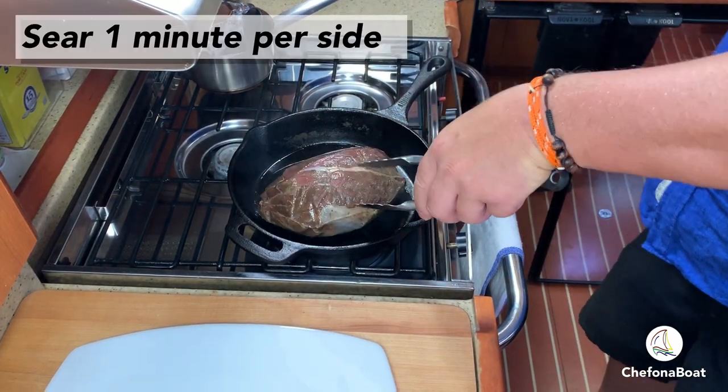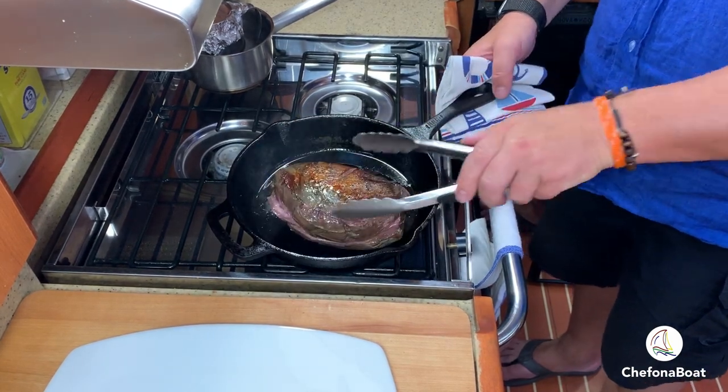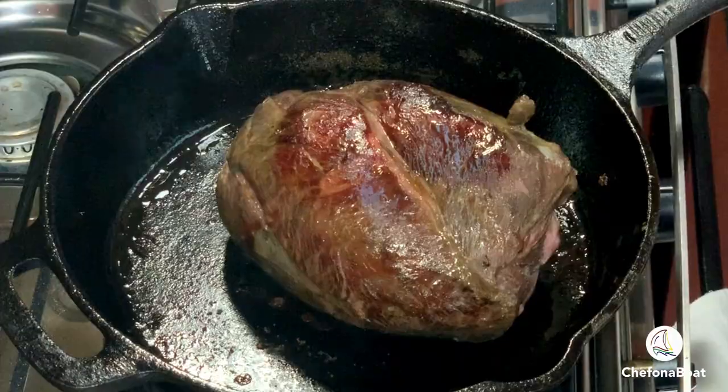The secret to a great sous vide roast or steak is all in the sear. Sear it on high heat for about one minute each side to get that great crispy crust.